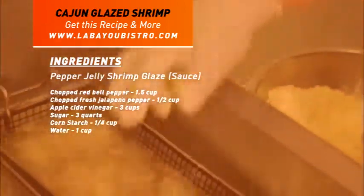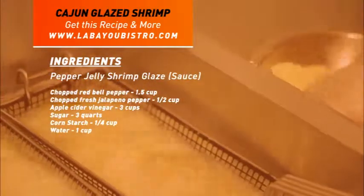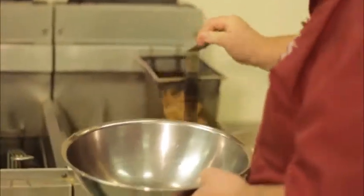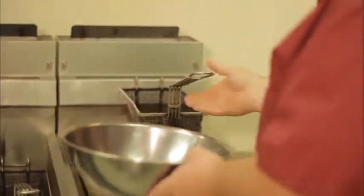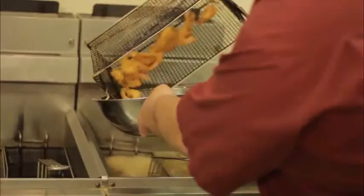You're going to fry your shrimp down. These shrimp are going to fry for about four or five minutes and they'll come out golden brown. At home, use a fry daddy or any frying system you normally use. One of the key things with these shrimp — make sure they're crispy. That's why we use the corn flour; it keeps them a little bit more crispy.